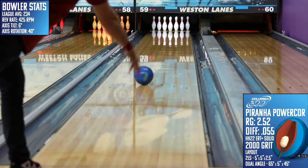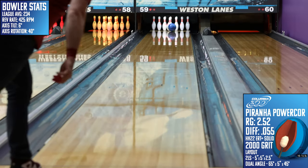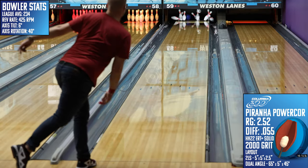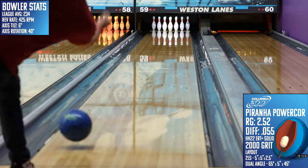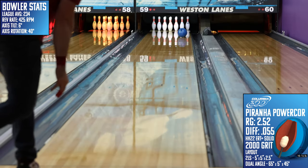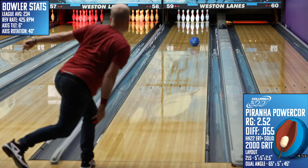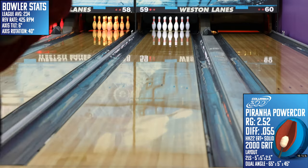The second recommendation is for high rev bowlers that are struggling with over-under. If you go from leaving 10 pins to two pins and don't have that piece in your bag to combat the cliff on fresh conditions, the Piranha is clean enough to keep the energy necessary to carry the corners and is strong enough to not worry if it's going to get up to the pocket.